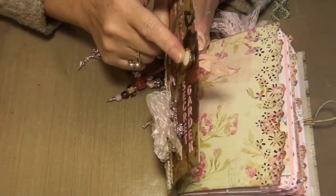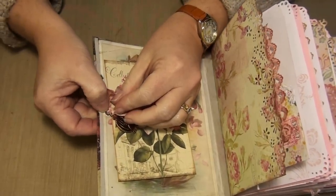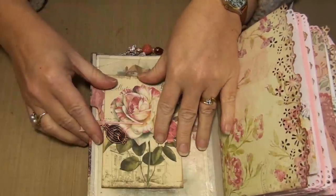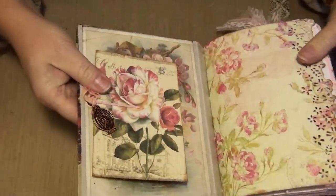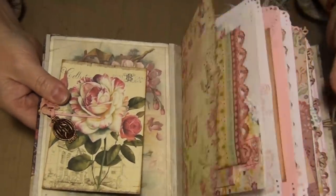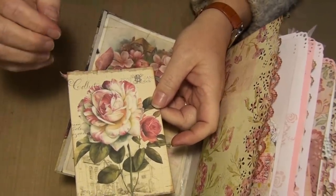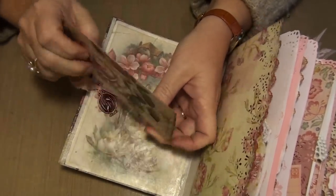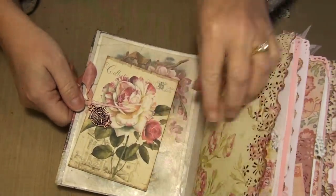What I had done to hold the button in was I pushed it through an eyelet — so there's the shank. And then I used this pink bobby pin. And then I slid this little bird cage on there that I had. I did kind of color it a little bit with the pink alcohol ink.